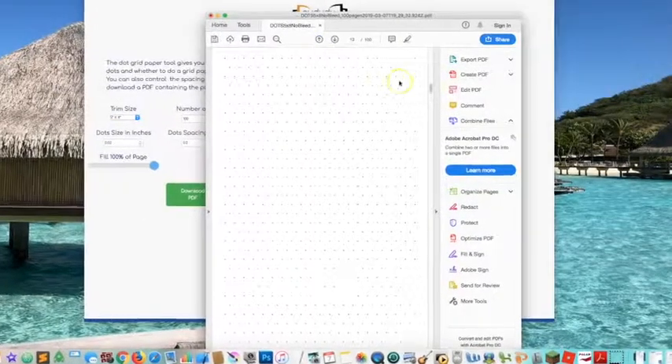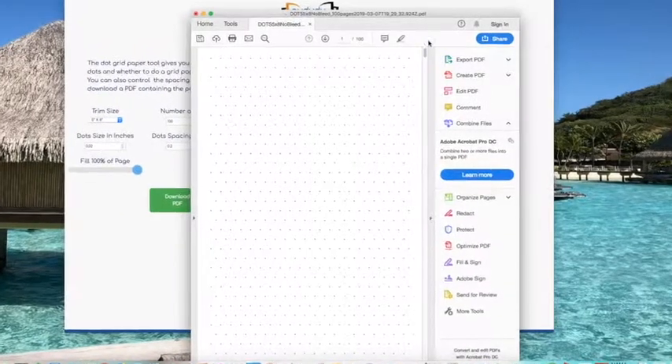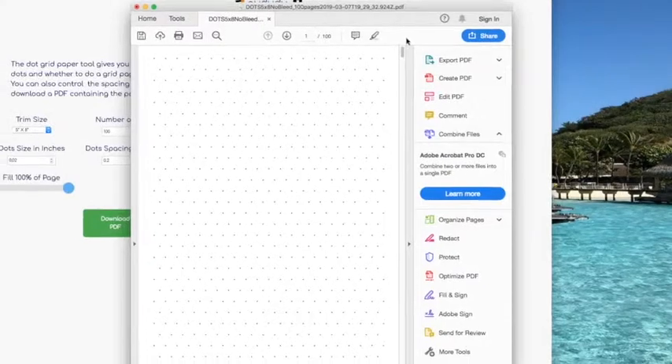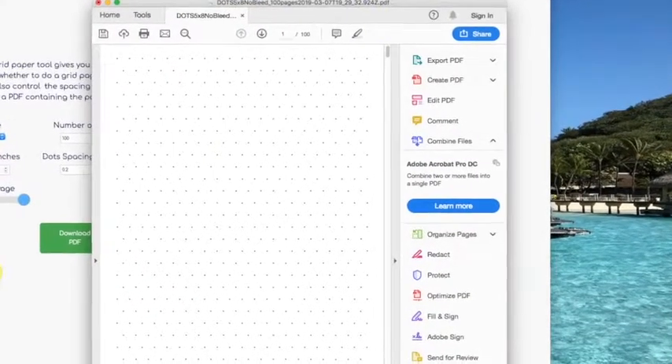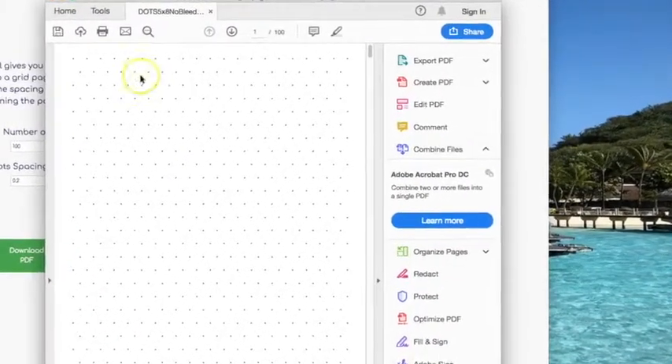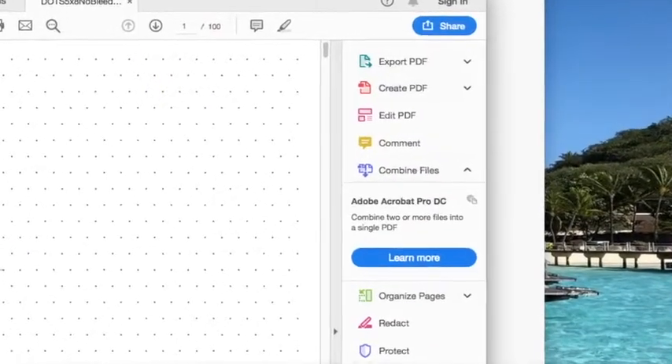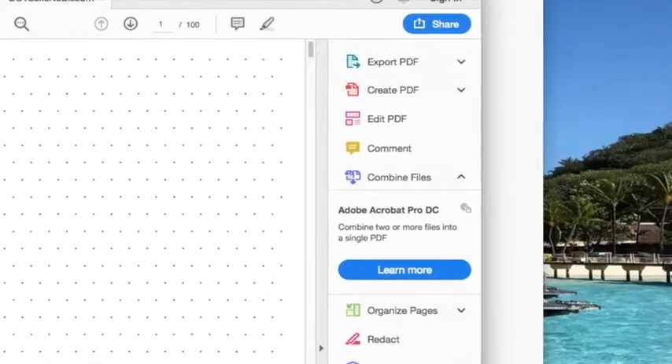Once you have these 100 pages, you could take it into another editor if you wanted to add a cover page, and you can modify them however you want after that. If you have any questions, go on our Facebook page and we'll be happy to answer any of them, or contact us through our contact form.